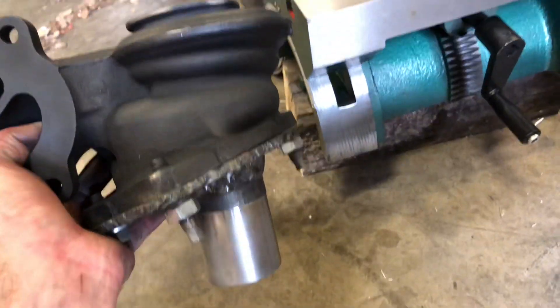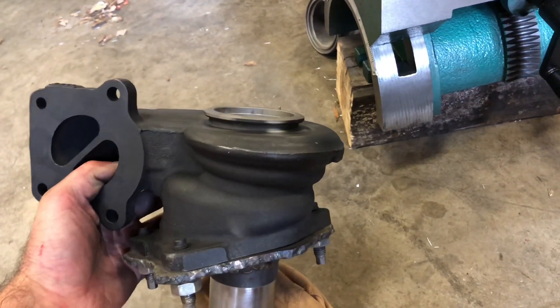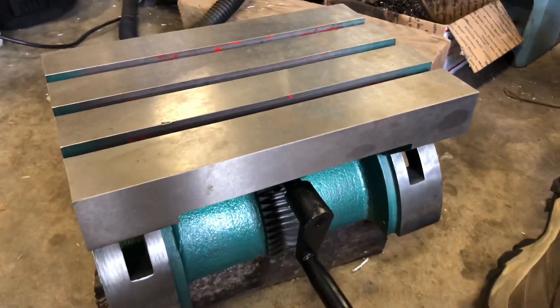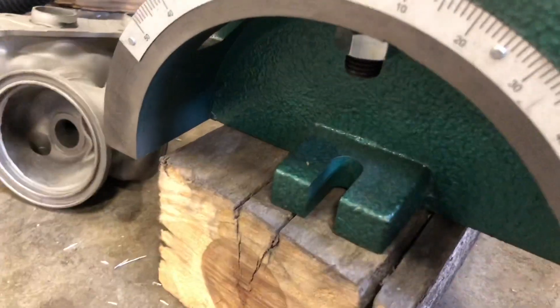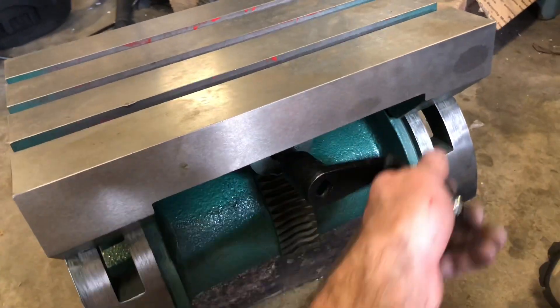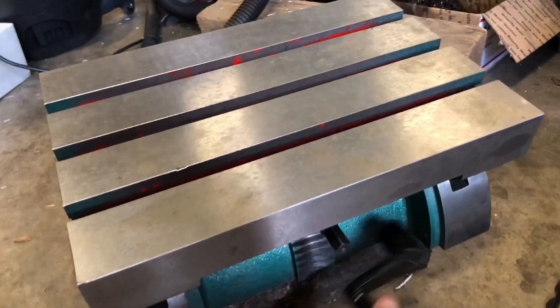Here's the turbine housing. You can see how it's got that angle on there. If we want to machine a part with an angle, you could use this table right here — you mount it to the mill, bolt it to the table on the mill. Then you could take this handle and adjust the angle that you need.